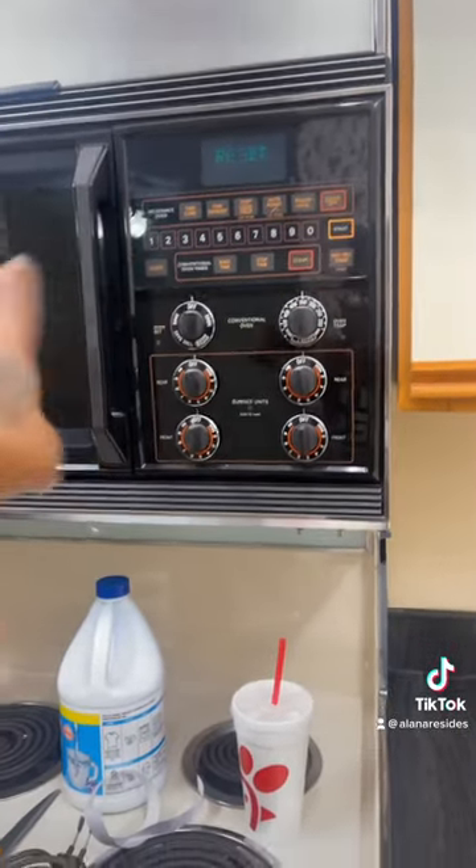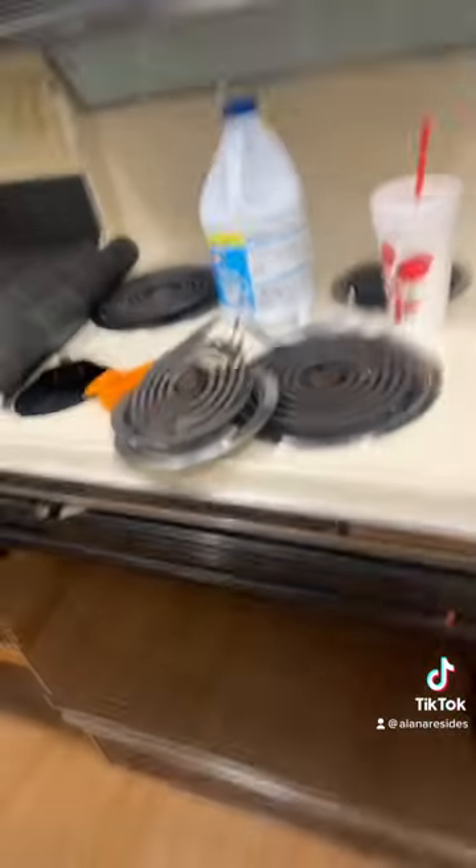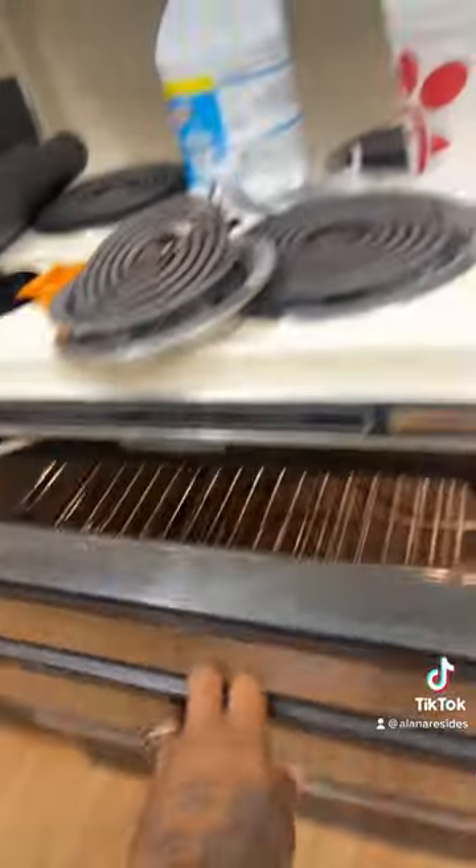Look at the microwave — the microwave buttons control the stove and the oven. This is the original 1987, all day. It's crazy, and it all works. It doesn't rotate like the ones we have today, but it works.